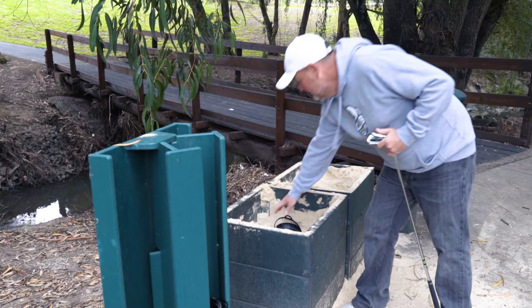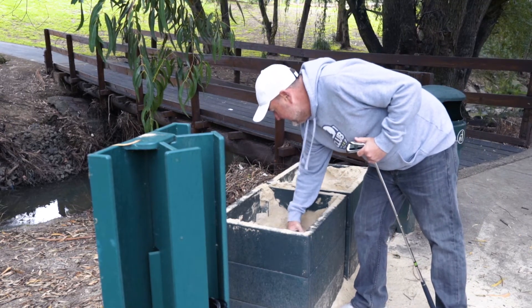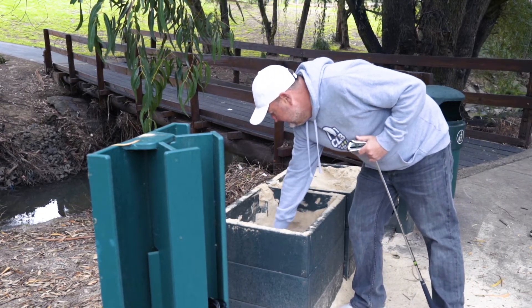On the way to the first tee you'll notice there's a sand bucket station. We all need to take a sand bucket, which we use to fill any divots we may take.